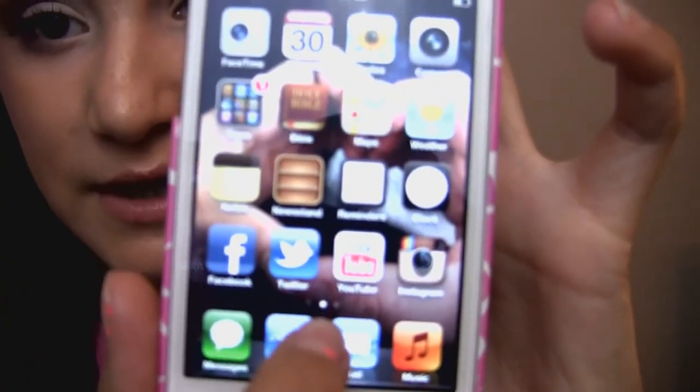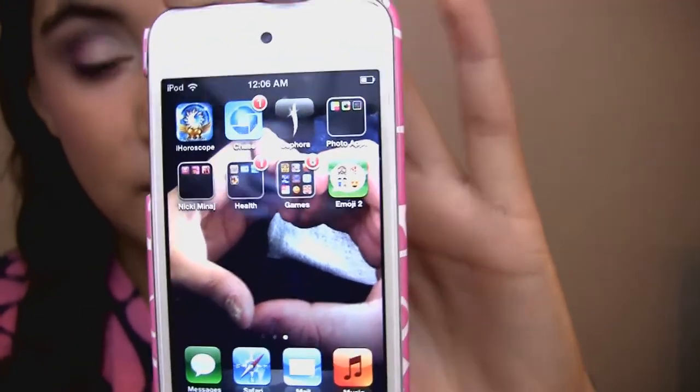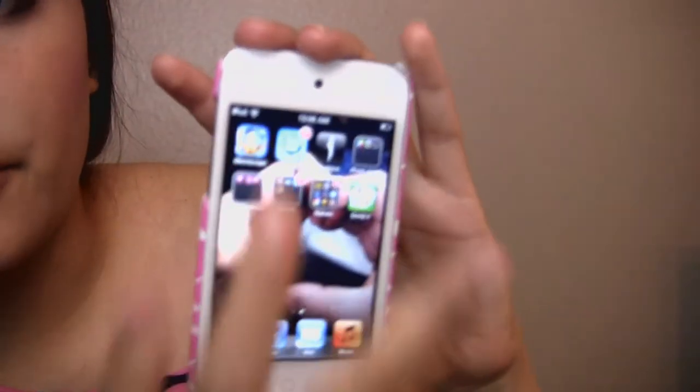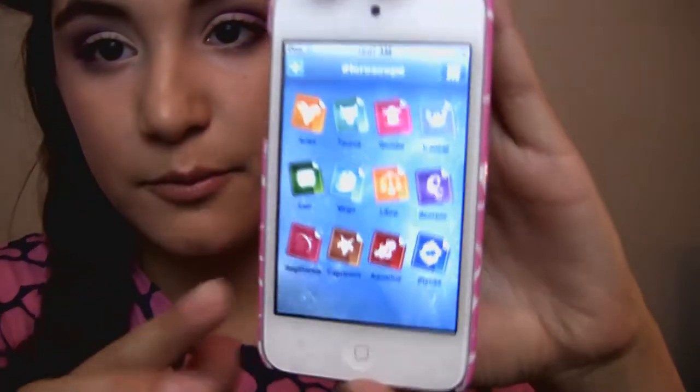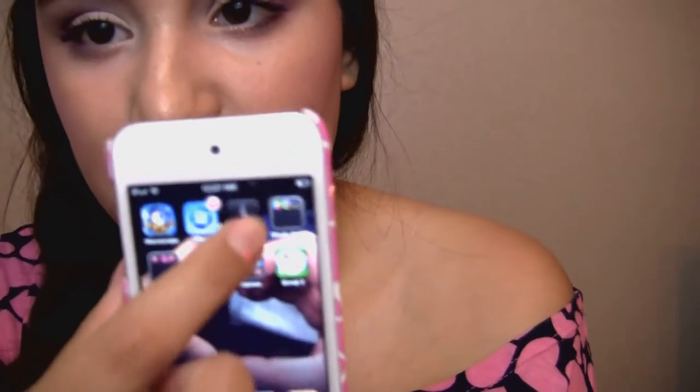I only have two pages. Moving to the next page: the first app is iHoroscope, which tells you your horoscope for today, tomorrow, or the year. I always click on Aries because that's what I am, and I always click on today — I just like to read horoscopes. Next I have Chase, which is my banking app. Then I have the Sephora app, which I don't really use to be honest, but I just have it.